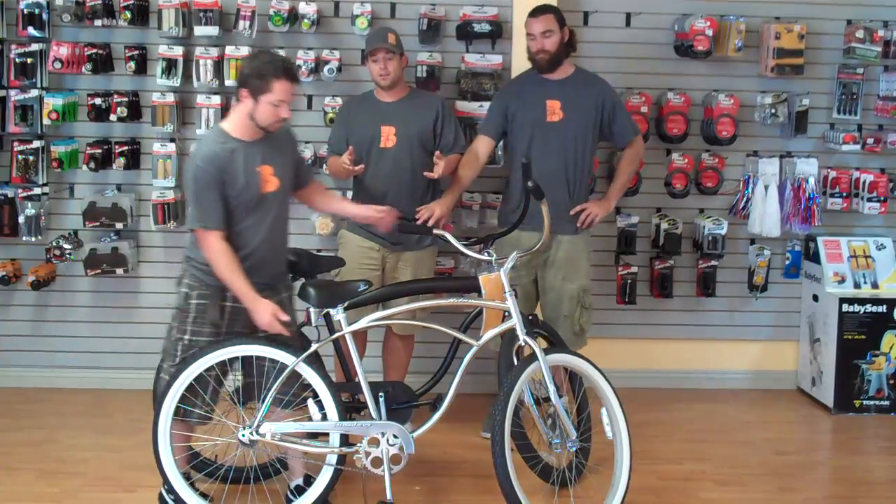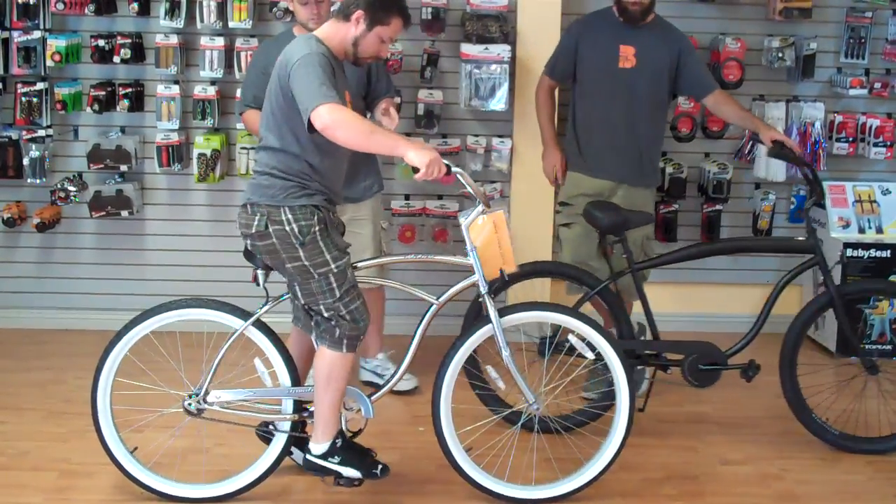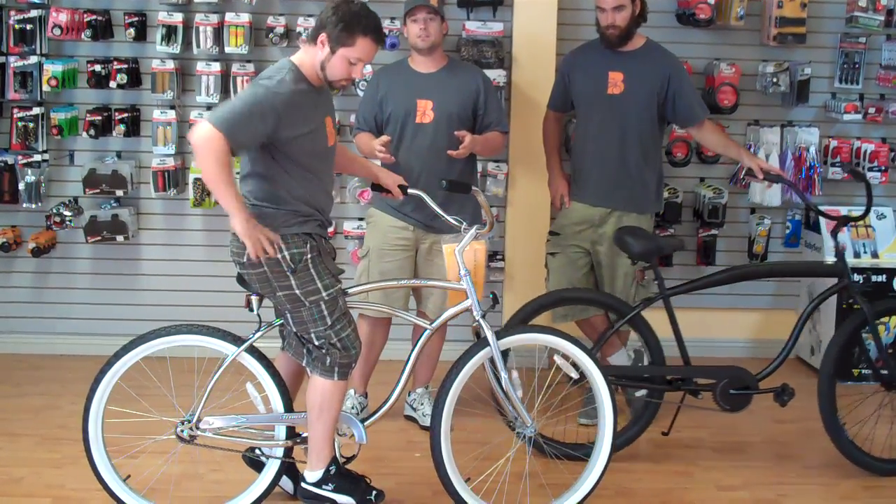We have the Urban Man, which is a 19-inch frame with 26-inch wheels. And as you can see, Ryan on this bike, it's a great fit for him.